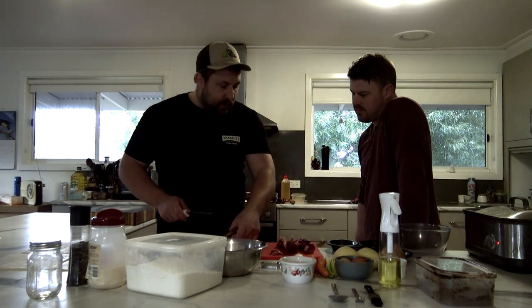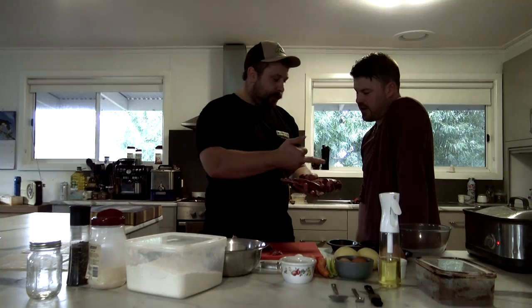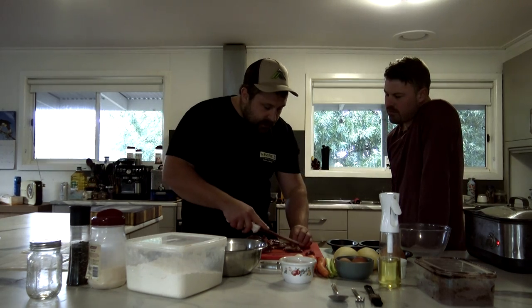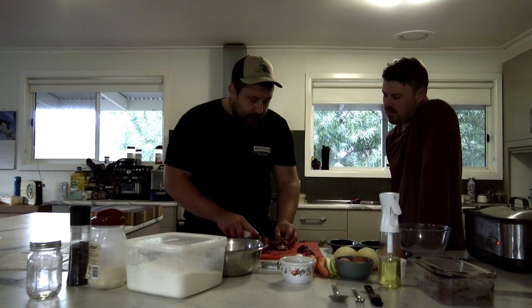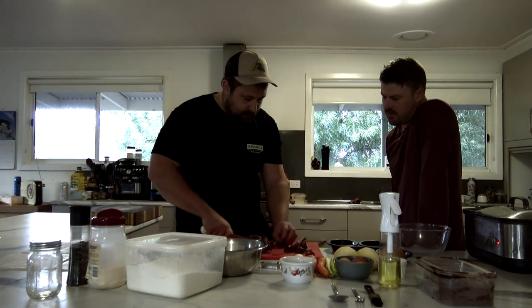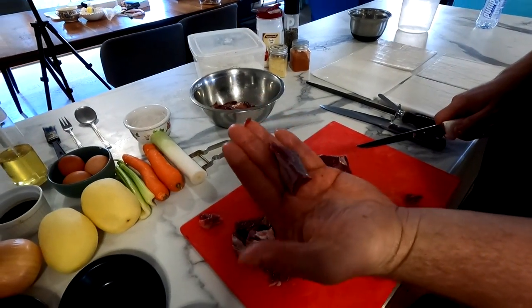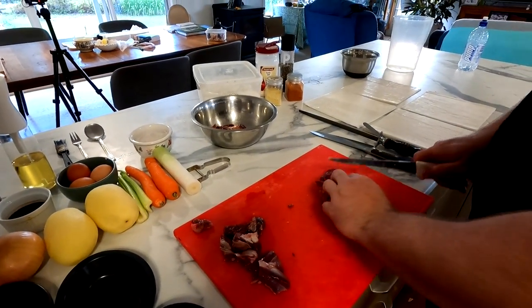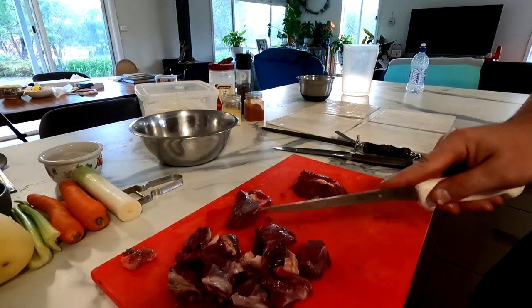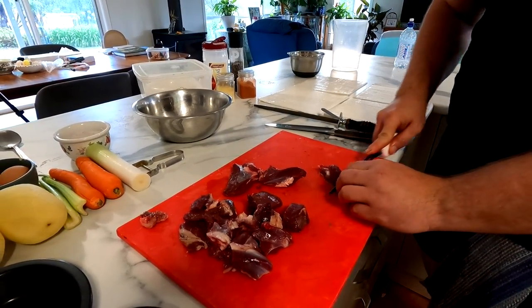Trim it up a little bit and cube it — just over a centimetre each way. You don't want too small because there'll be no texture left. It's like just like that — just over a centimetre cube. Because then you get a lot of browning on the outside, which is where the savory flavor of your pie comes from. Also keep in mind how big that's going to look in a pie — it's going to shrink during cooking, but you also want a little bit of chunks so you've got something to bite into. Don't go too small — if anything go a little bit bigger than you want, because when cooking for a long time and stirring, it's all going to break up.